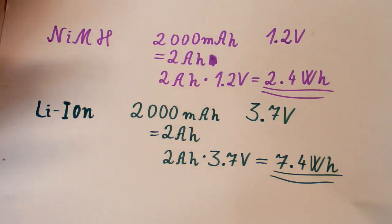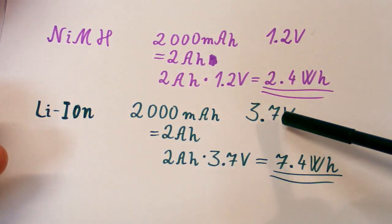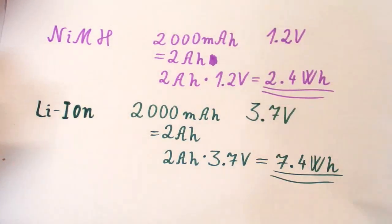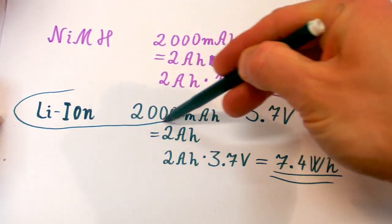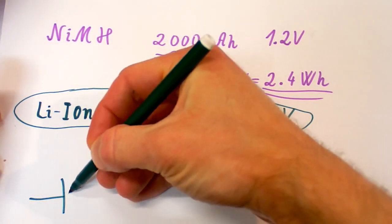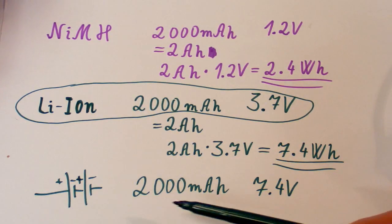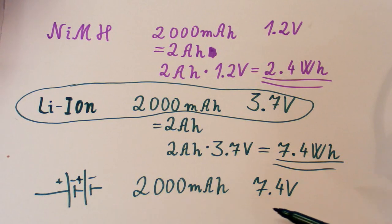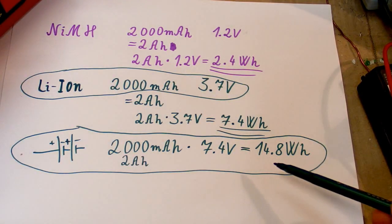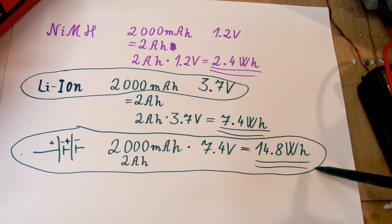It gets even more confusing when you start putting batteries in series, because this increases the voltage but not the charge. Let's use those batteries from our example and put two in series. This battery pack is still 2000 milliamp hours but now 7.4 volts, so the voltage doubles. The energy in it is the charge times the voltage, giving 14.8 watt hours.